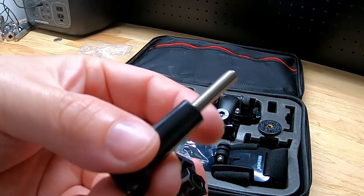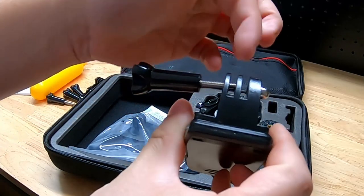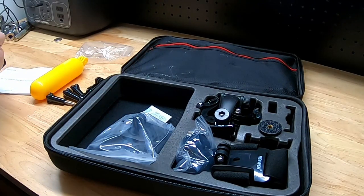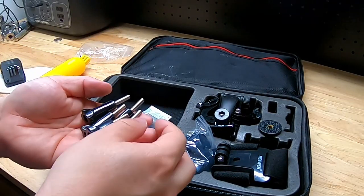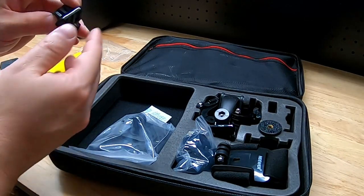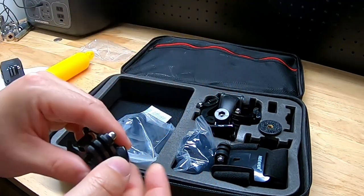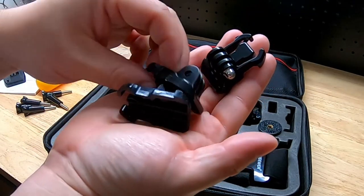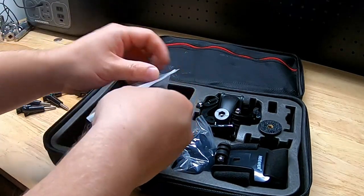We have this bag with a ton of bolts that thread through — like on the alligator clip, you put the camera in the frame, thread the bolt through, and tighten it down. Looks like we have five of the bolts, which is nice. We also get these little clips where the camera attaches and then slides into a base. We have a total of three of those.